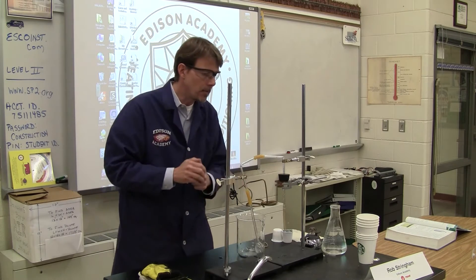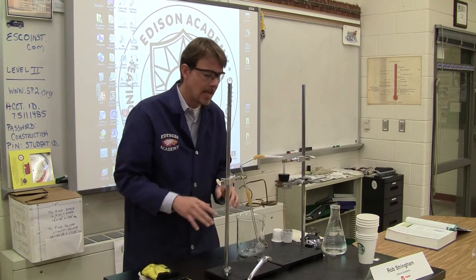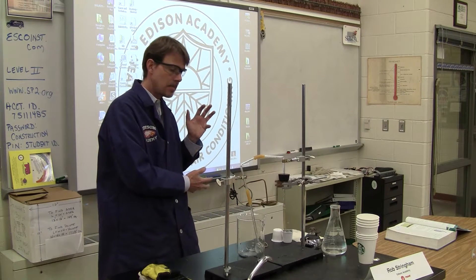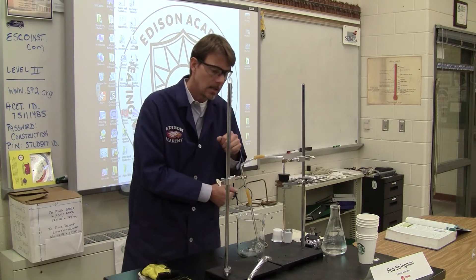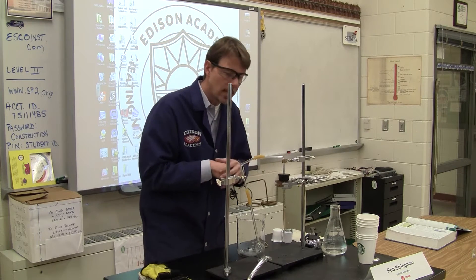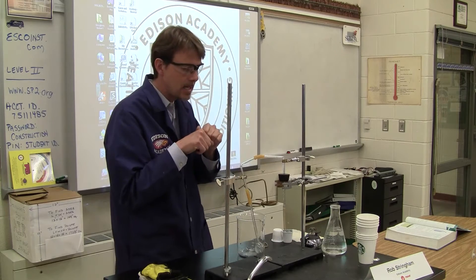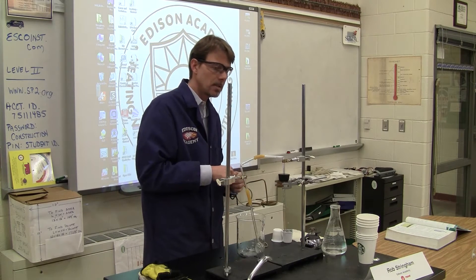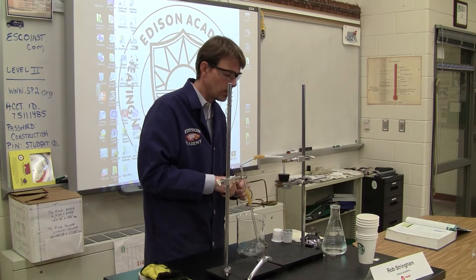I bought this whole kit for a couple hundred bucks. They had the whole kit actually already set up from a science lab company that sells all this equipment, as a package deal. The glass came with it. I just had to heat up the glass and bend it. It actually broke a couple times, so I have some other tubing mixed in, but it actually makes it a little bit more flexible.